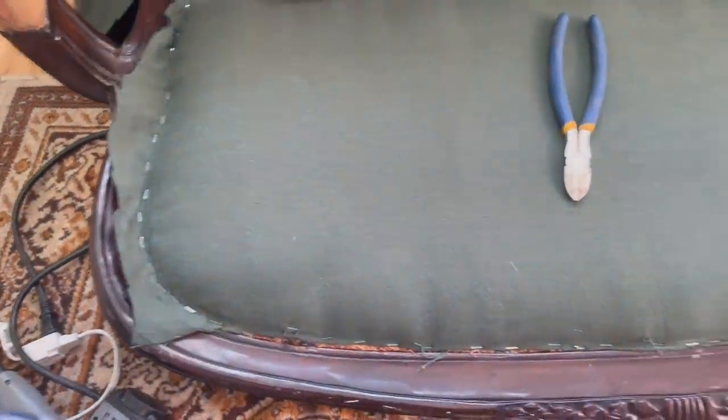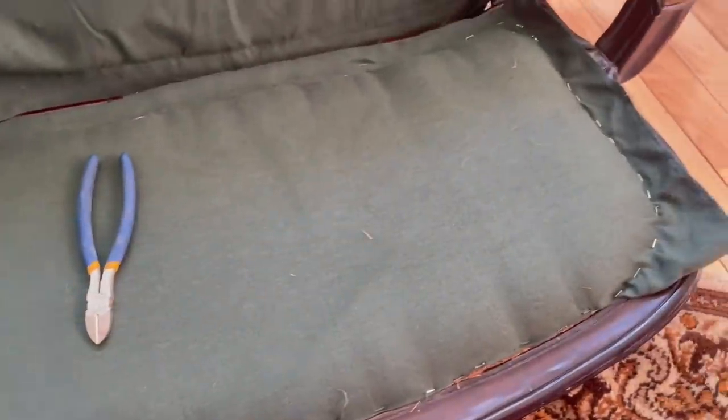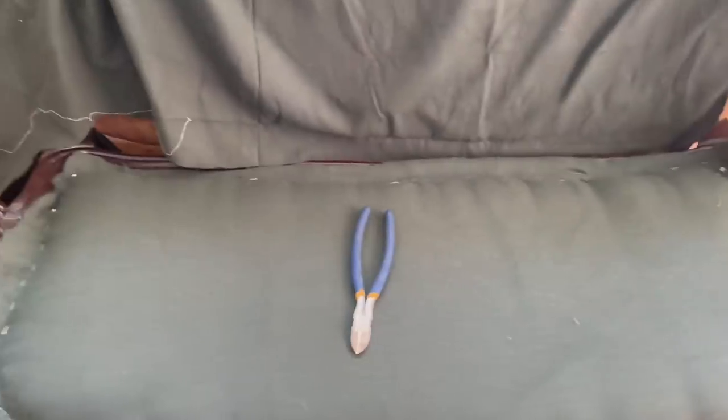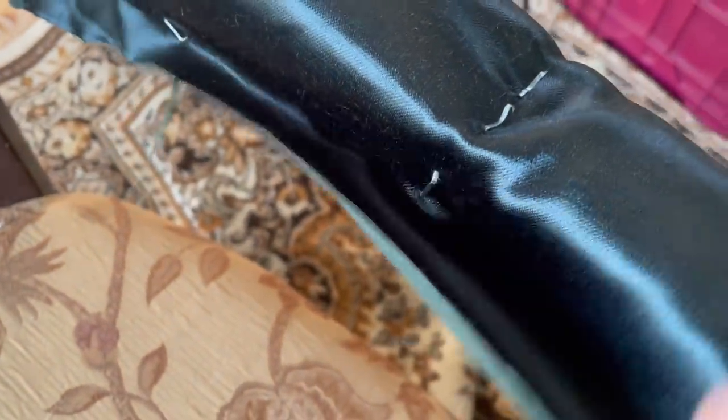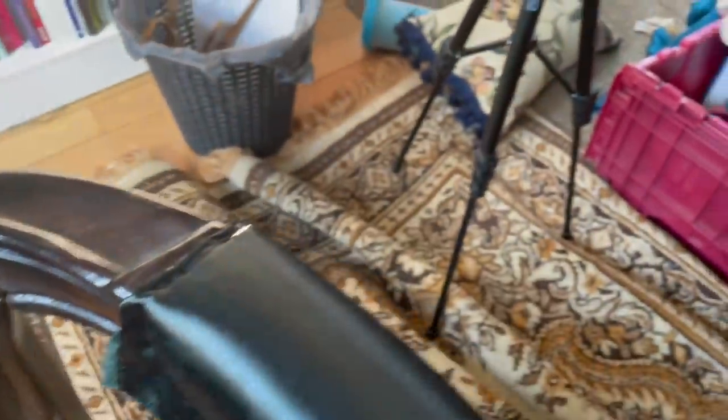The back is stapled and all the material is on. All I do then is trim it, because I'm going to cover the staples with a braid. You want to make sure you have enough material that it stays within the staples, but you also don't want any excess material showing. You can see that I reversed the material on the hand grips and again stapled it — I'll trim that and cover it with the braid too.